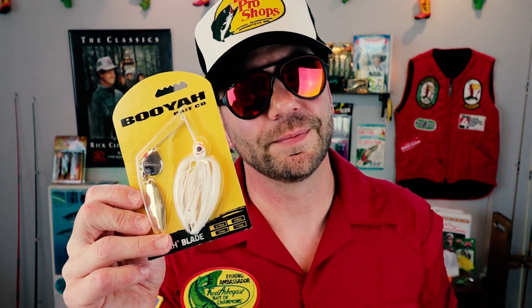These days, compact white spinnerbaits are a dime a dozen. But probably one of my favorites to fish is the compact Booyah Blade. Spinnerbaits have been around for a long, long time, but one of the most steeped-in-history lures I've ever fished with is the Okie Bug — the SOB, or Small Okie Bug. This bait and its designer honestly deserve and will get a full episode of Retro Bassin.